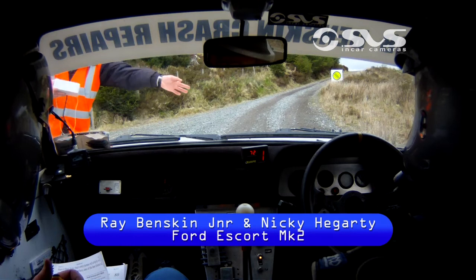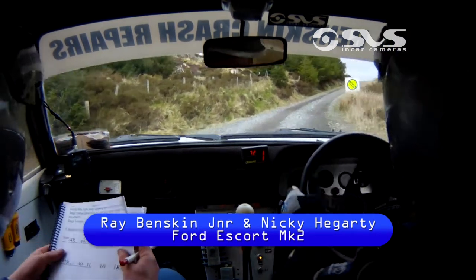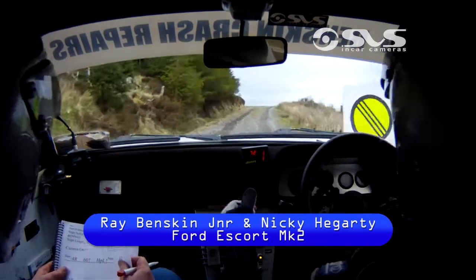5, 4, 3, 2, 1, go. 4 right, 60 up, hairpin left, up the hill, stay nice.